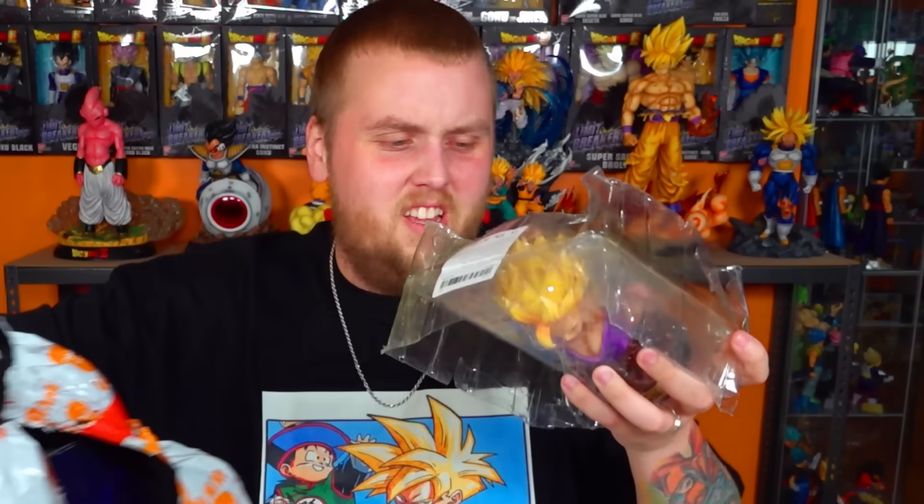Goku also looks almost better than Gohan — I'm gonna give him six out of seven as well. He looks good. The only reason I'm not giving him a seven is because his base is broken, but his face looks really good. I'm surprised those busts look that good for the price. Gohan was $16 something, so I'm gonna guess Goku is like $23. Same price — $16.48. Okay, fair enough. I just thought they'd charge more for Goku.